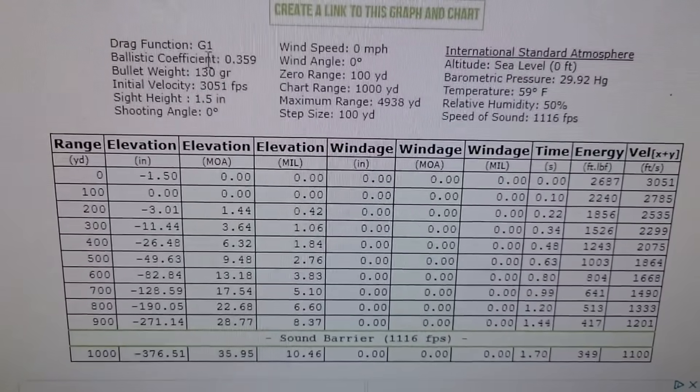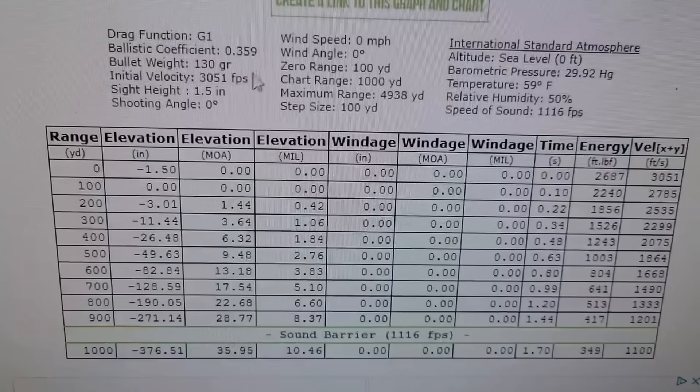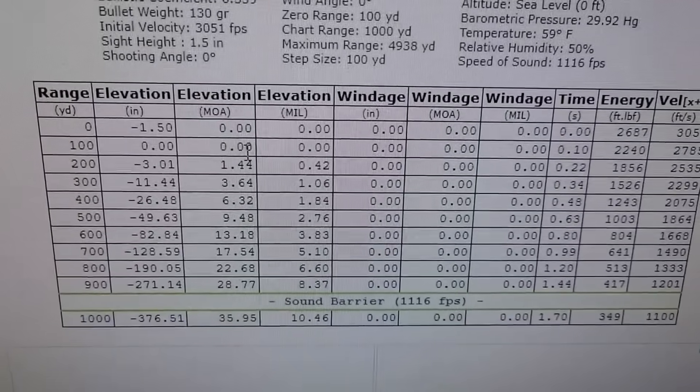Bullet weight I put in there is 130 — that's what it is. And there's the muzzle velocity, and here's what the chart is spitting out for us.